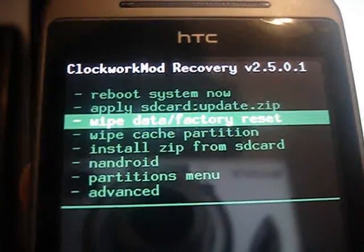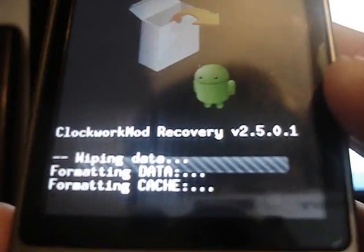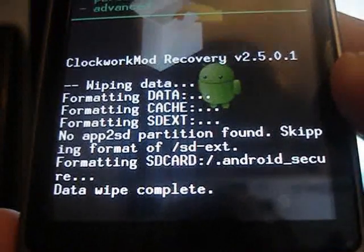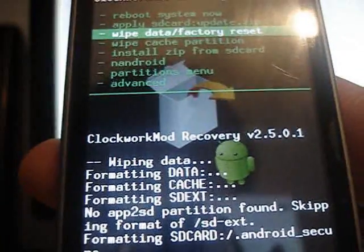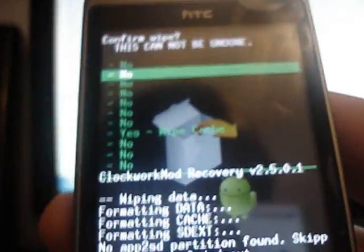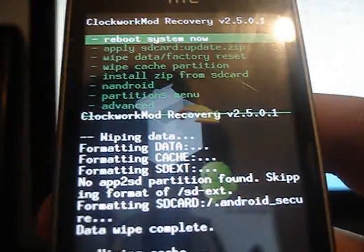But first we're going to want to go to wipe data and factory settings. Scroll down to yes. And you want to wipe cache. Scroll down to yes again. So that's formatted.